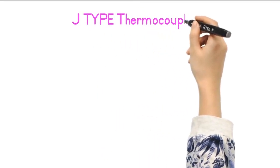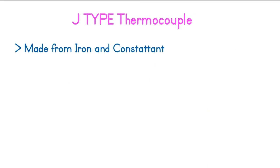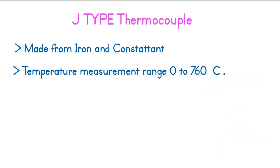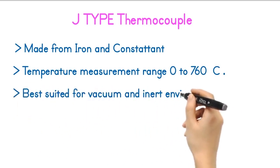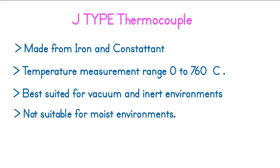The first thermocouple is the J-type thermocouple. The J-type thermocouple is made from iron and Constantan metal combinations. The temperature measurement range of the J-type thermocouple is 0 to 760 degrees Celsius. The J-type thermocouple is best suited for vacuum and inert environments. This thermocouple is not suitable for moist environments, as the iron can rust.